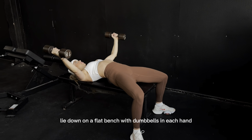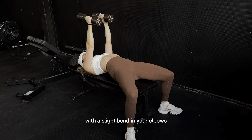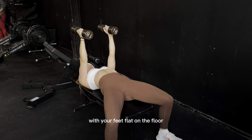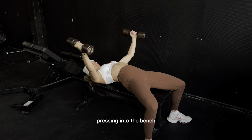Lie down on a flat bench with dumbbells in each hand. Palms are facing each other. Dumbbells are right above your chest with a slight bend in your elbows. Maintain a natural arch in your low back with your feet flat on the floor. And key is to keep your shoulder blades retracted down and back, pressing into the bench.